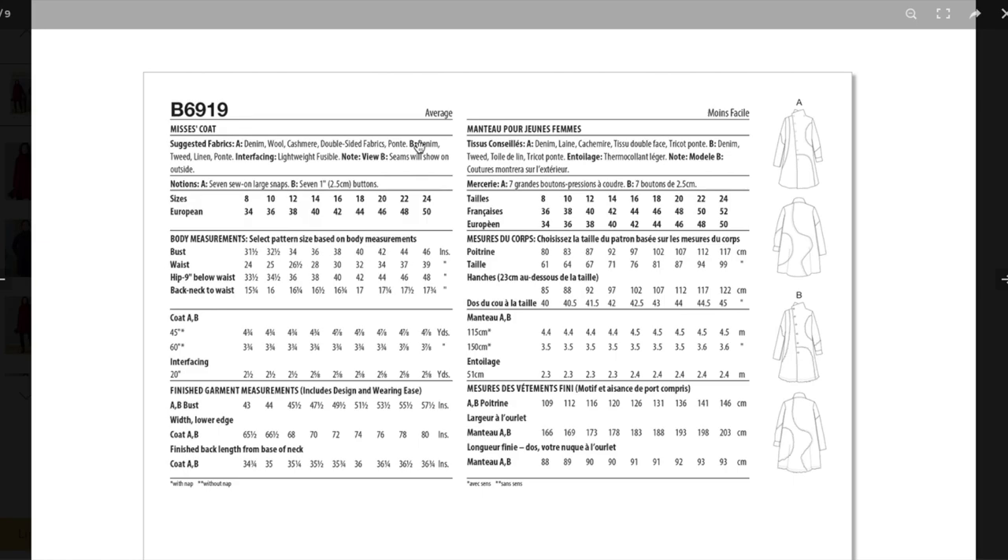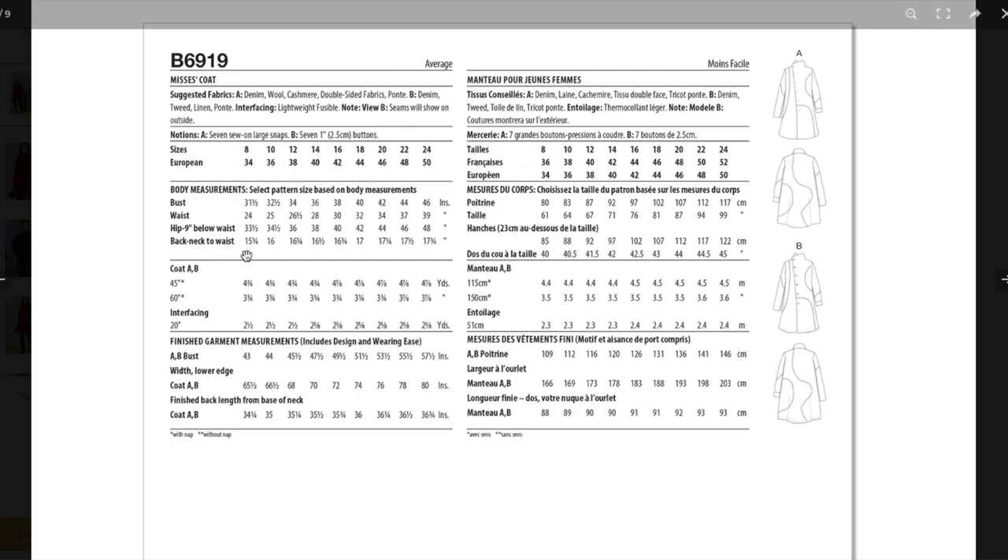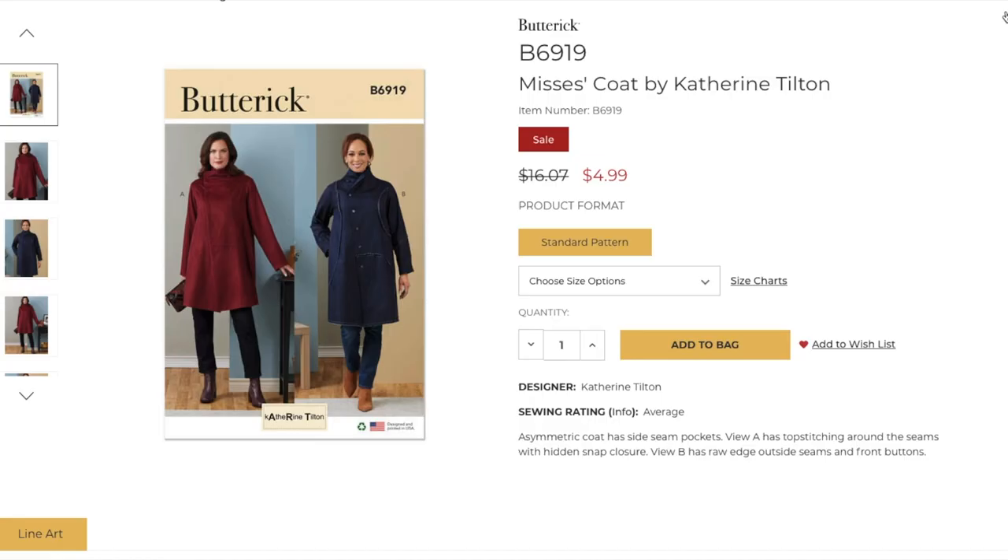For View B with all the exposed edges: denim, tweed — tweed would be a super cool option, think like a Chanel jacket turned on its head — linen, and ponty again. It's a pretty boxy coat and they're only giving bust measurements, which is fine for this A-line shape. It looks like even the bust has 12 inches of ease, so it's really roomy. You're just going to want to fit your shoulders and everything falls after that. It's a bit of a fabric hog — close to four yards — plus interfacing, but no lining, although you could totally line it.